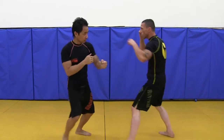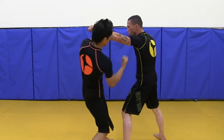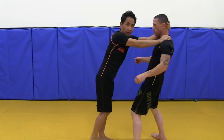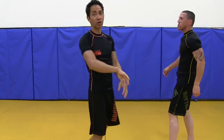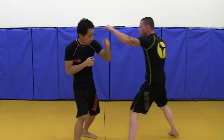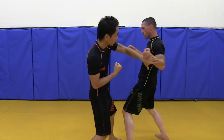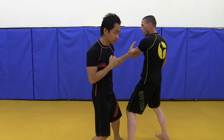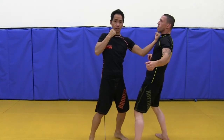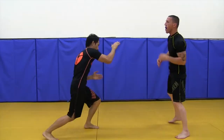So again, he throws a jab, I get out of the way, I punch, I follow up, and then I can finish if I want to. For this particular technique, he throws a jab — boom — I punch. Doesn't matter if he brings his hand down — punch him again, punch him again, punch him again.